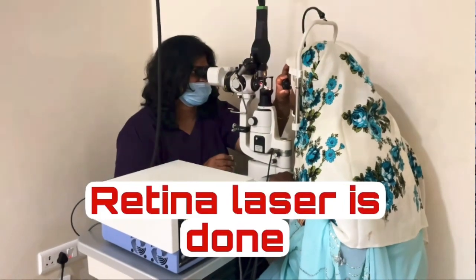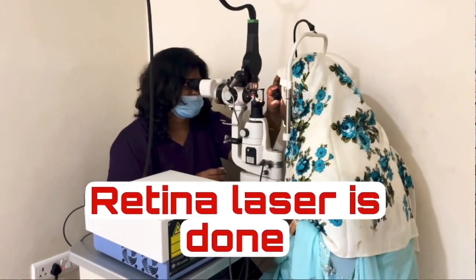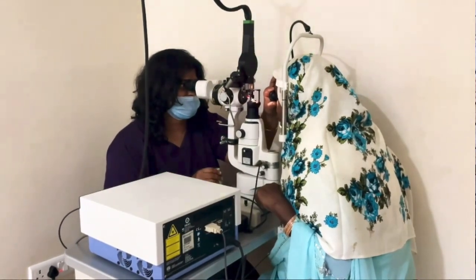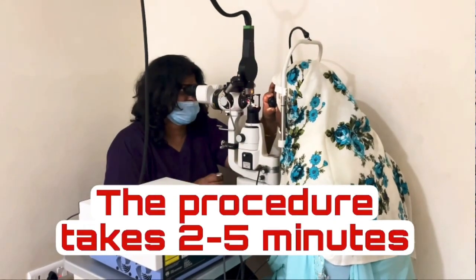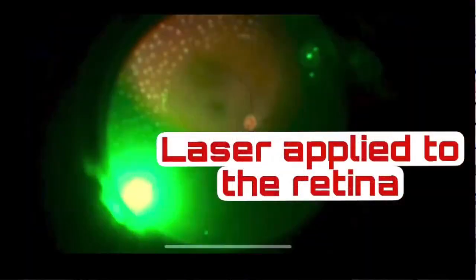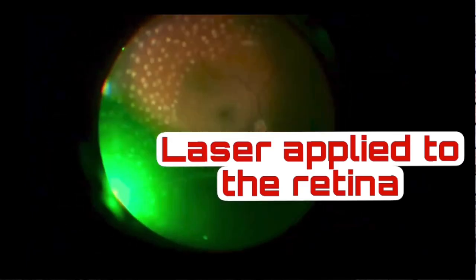Panretinal photocoagulation is required only if you have an advanced stage of diabetic retinopathy in which blood is not flowing to the outer retina. So we treat the areas which do not get blood flow. As the name indicates, photocoagulation is coagulation or burning of that area with light.